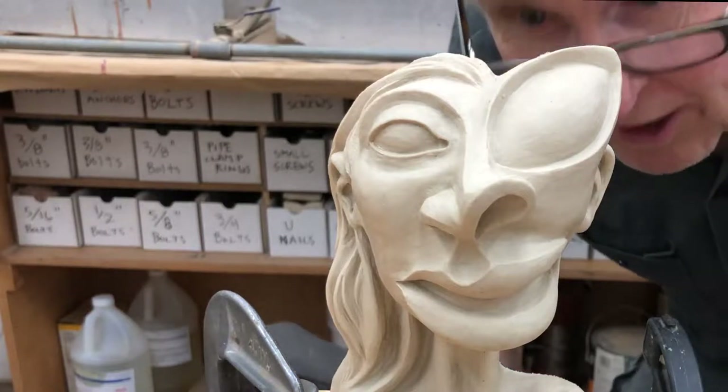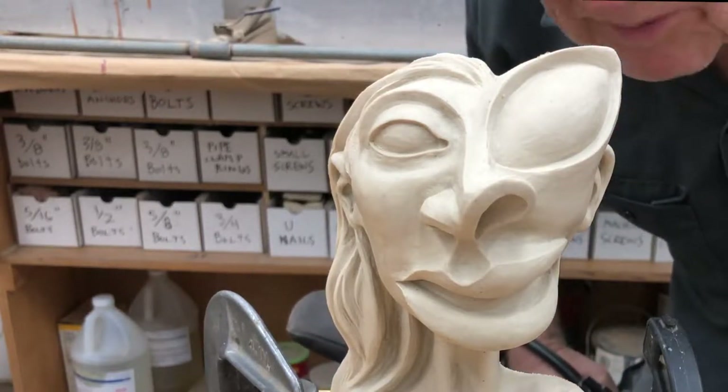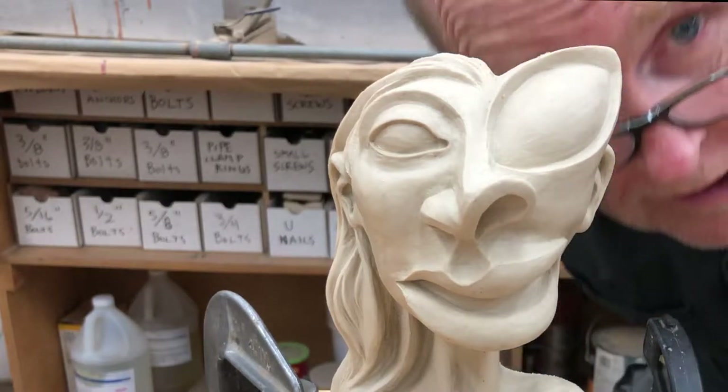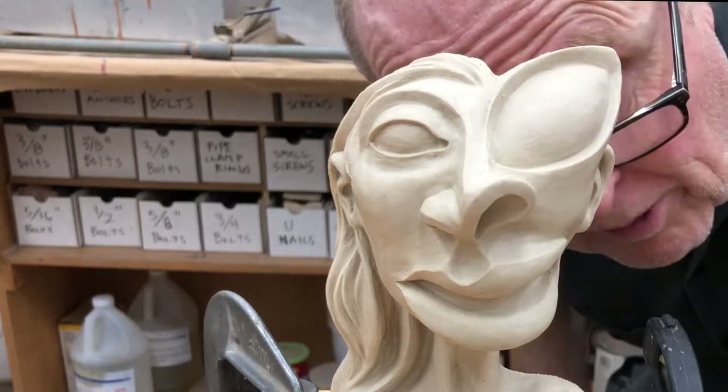Well, that was sketchy as hell. I can't recommend you take a belt sander to a finished clay sculpt. Now I've got a nice mix of sawdust and clay crap on the back.